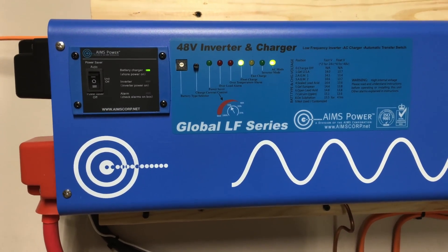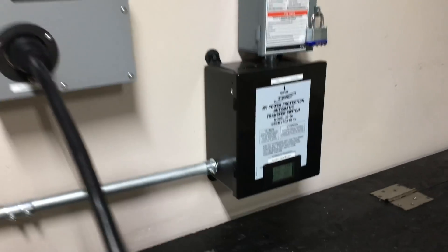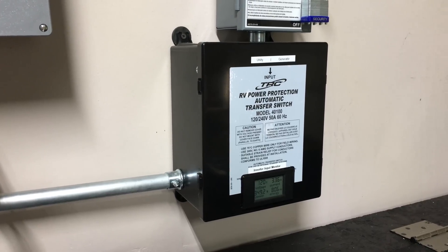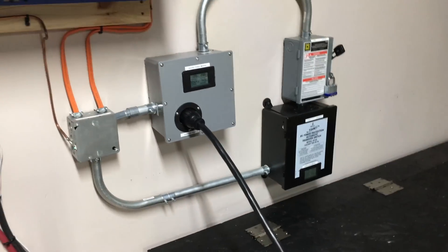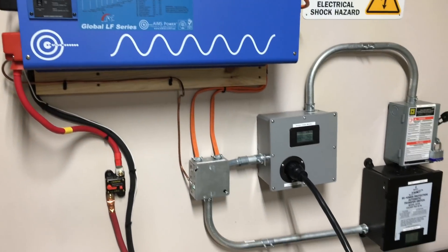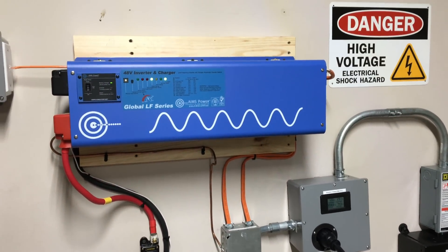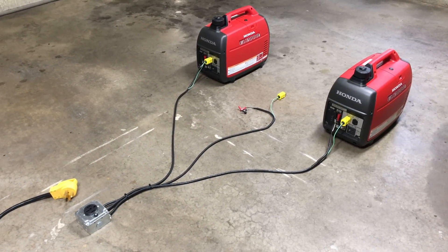Once the generators get fully up and stabilized, my transfer switch right here will actually transfer the load from utility to generator. It has a generator priority setting, so it'll transfer to generator, and once on generator, the inverter should go back into AC mode because it's now getting AC power from the generators. It'll start recharging the batteries and the inverter will handle all the powering for the house. I'll finish the last couple connections, get the generator started, and show you the full setup.